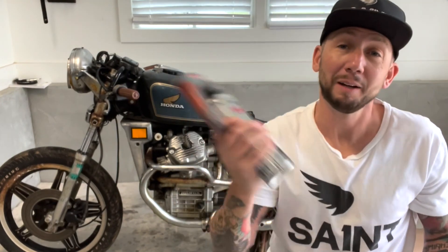Now that I've got the bike pressure washed and dried, it's time to paint.